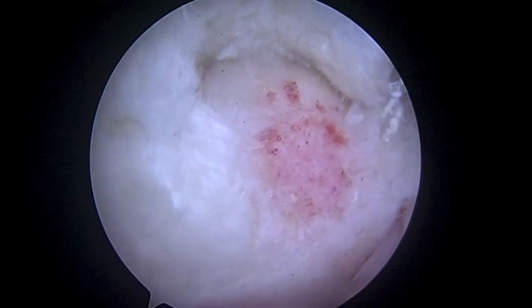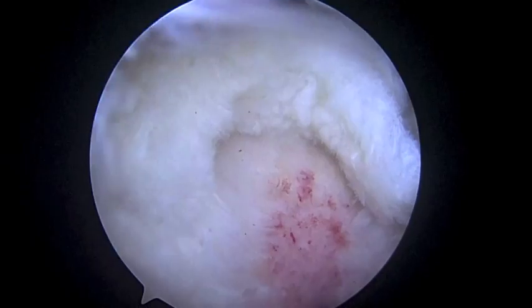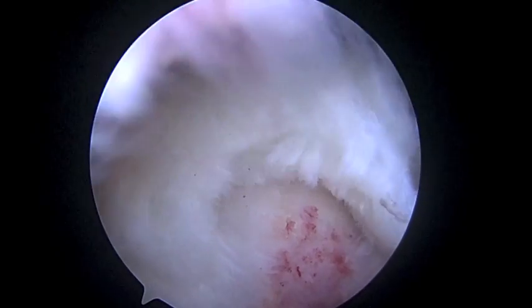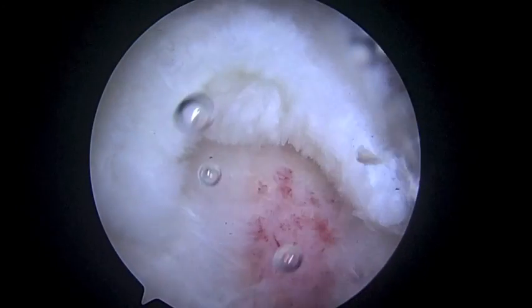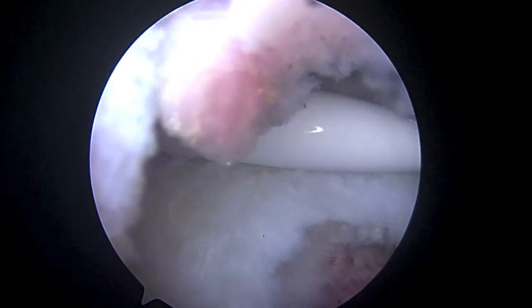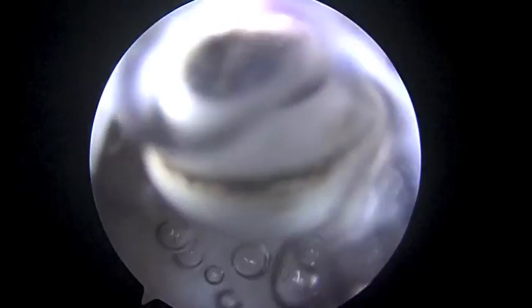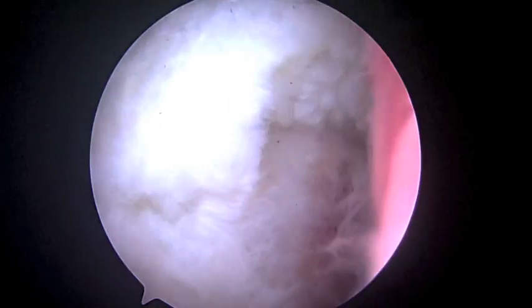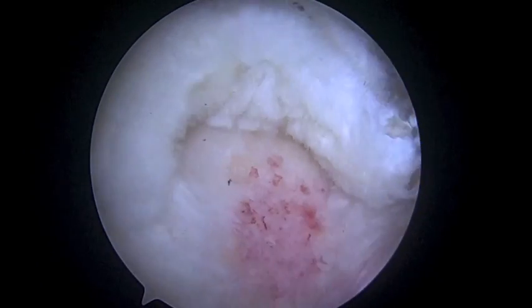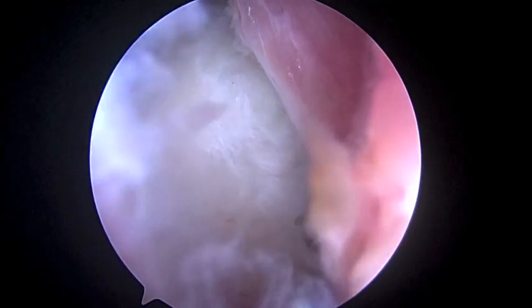We found a small tear on the bursal side of the cuff and we're going to repair it. You can see the tear right there. We'll do a little bit of debridement so we can see a little bit better. Now we've got a guide in, and this guide is going to help us place our suture anchor. We're going to place the guide right about here and then place an anchor in there.